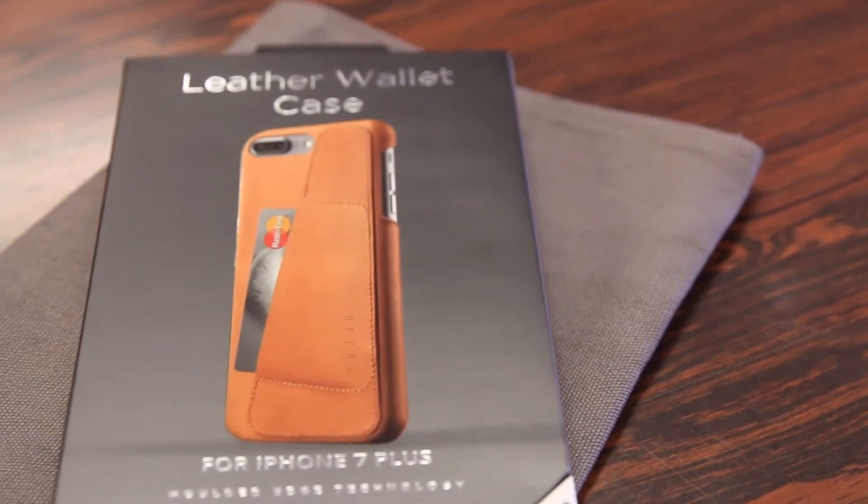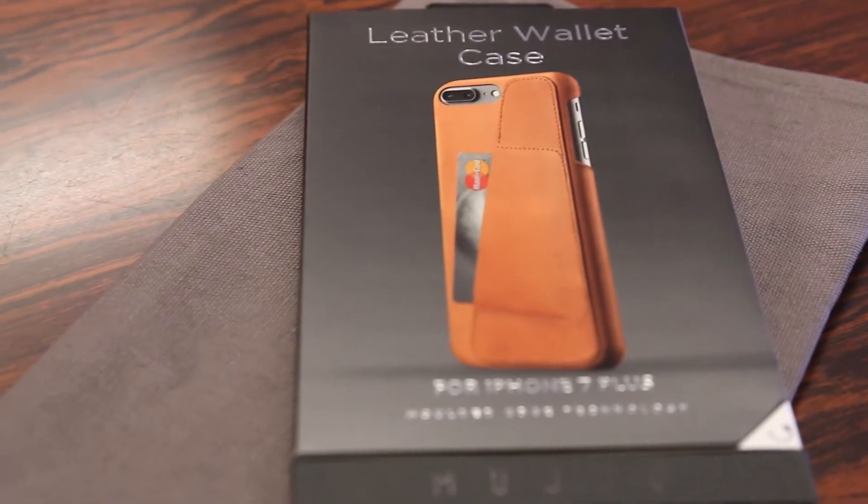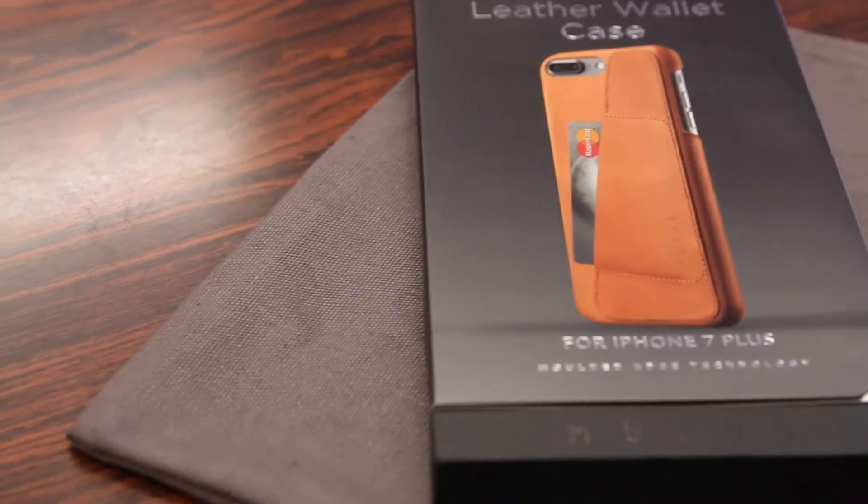What's up guys, Randor Razor here with another tech video for you guys today. Today we take a look at the all new Mujol Leather Wallet Case for the iPhone 7 and 7 Plus.